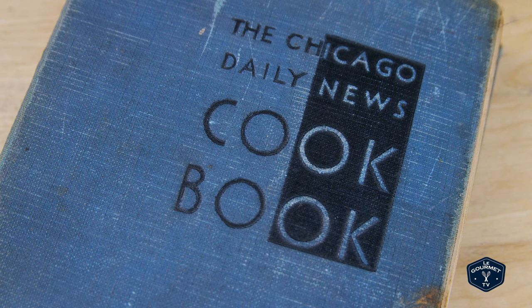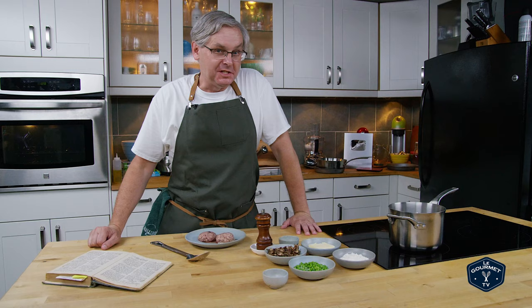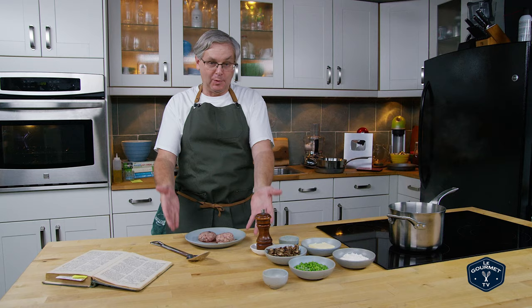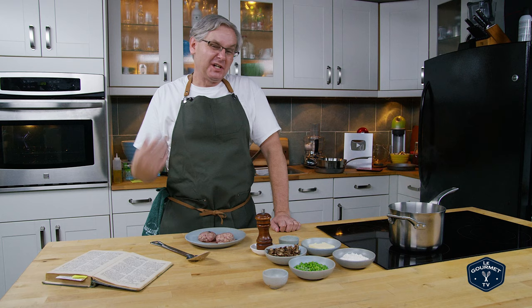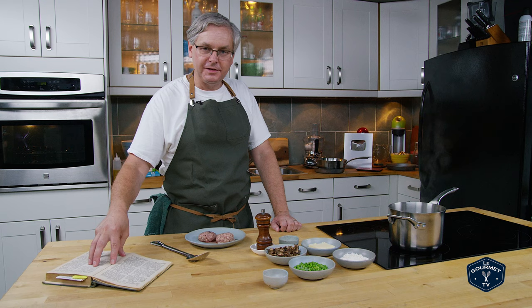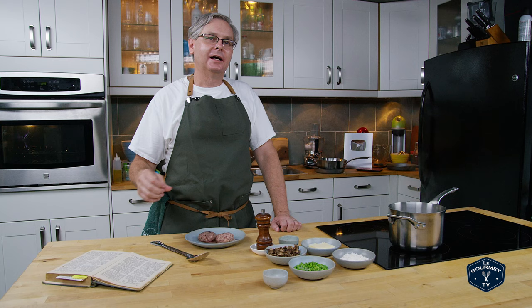Welcome friends, it is Sunday morning so we're going to do another one of our regular depression era recipes out of depression era recipe cookbooks. Today we're working from the Chicago Daily News cookbook, and as you know from the thumbnail or video title, we're making creamed brains. I haven't cooked a lot with brains, so we're going to see how this works out. A lot of people complain that the recipes I do from the depression era don't seem like depression recipes — for a lot of these cookbooks, all of the recipes are aspirational: these are the things that people want to eat rather than what they have to eat.